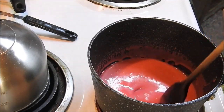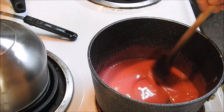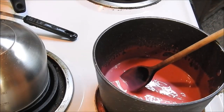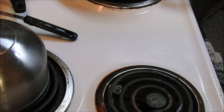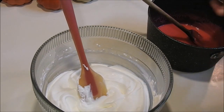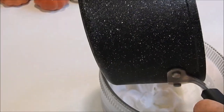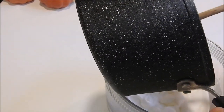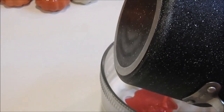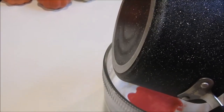Now that we got all that melted, you do not want to add this to your cream while it's warm or it will deflate your cream. So what we're going to do is cover it with a tea towel and set it to the side and let it cool down. But you don't want to let it get too cool because the candy will turn back hard again, so you have to be really careful. We're going to put it to the side and cover it. We're just hoping that our candy's cool enough.